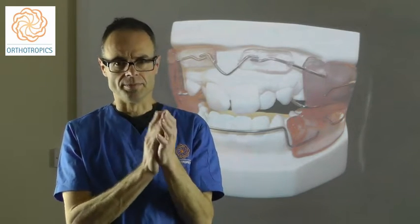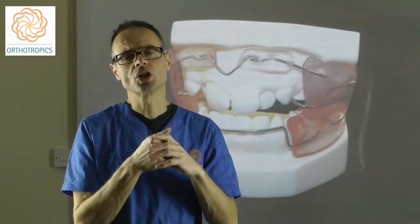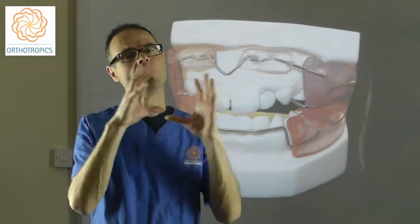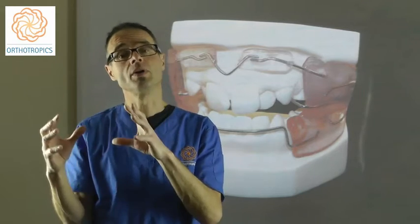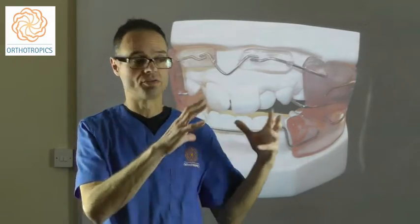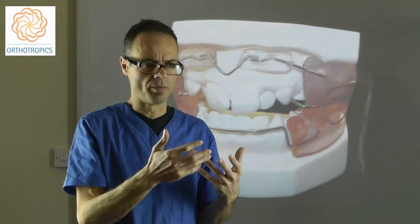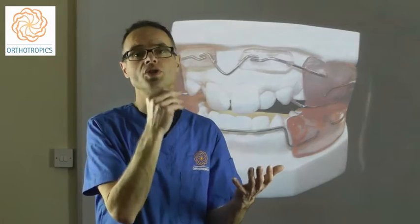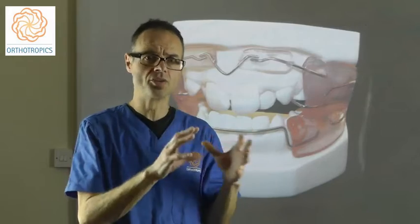The Frankel Regulator. The Frankel concept and its effect is a real outlier compared to conventional orthodontics — very similar, in reality, to orthotropics, where they're outliers from the general concept behind orthodontics. The concept behind orthodontics is to apply a force to move a tooth and to make the teeth straight, whereas the Frankel concept is very different.